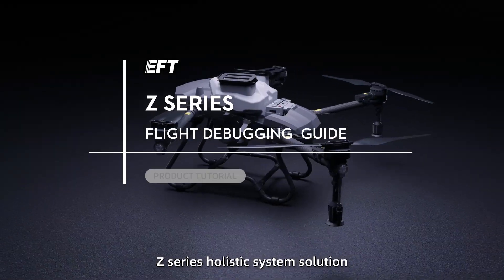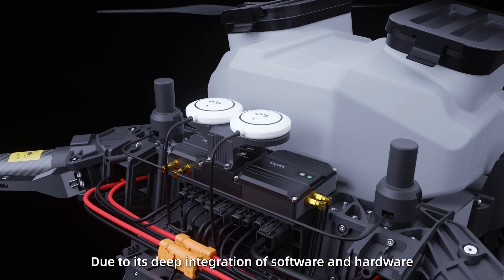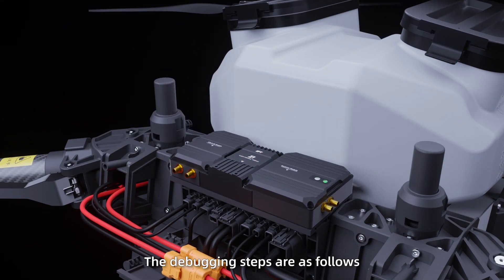This Holitix system solution, due to a steep integration of the software and hardware, makes it easier to debug. The debugging steps are as follows.